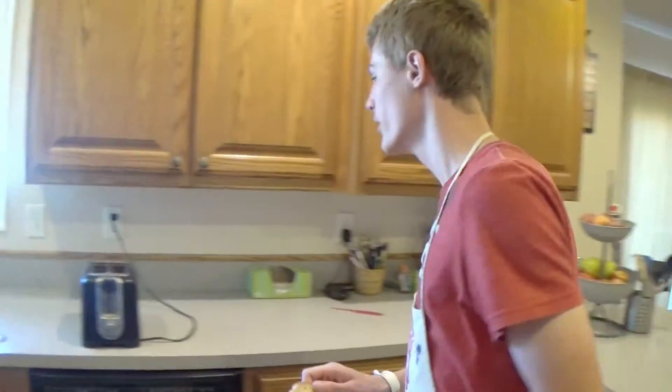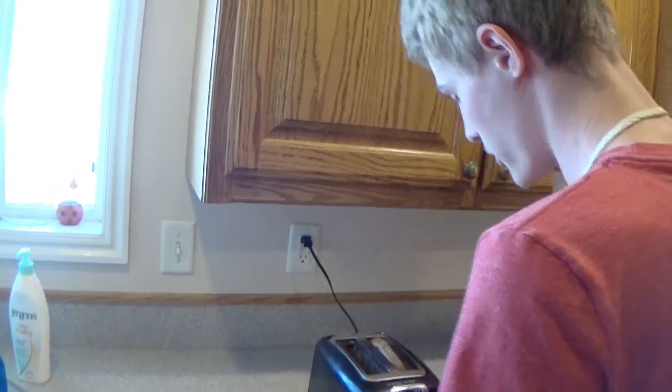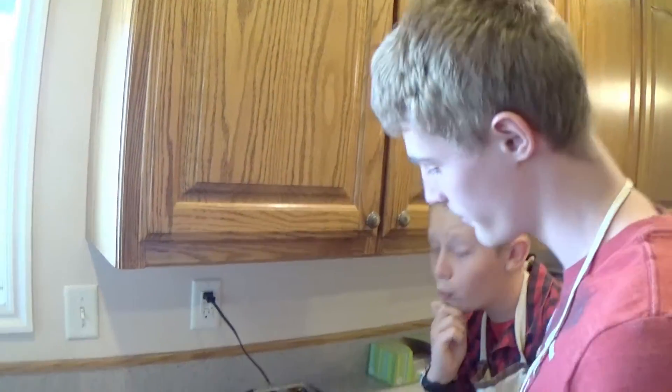Now take your piece of bread and put it in your toaster, but make sure your toaster is on the highest level. You're going to want to toast the bread a couple of times. While it's toasting, we're going to go get our ingredients.